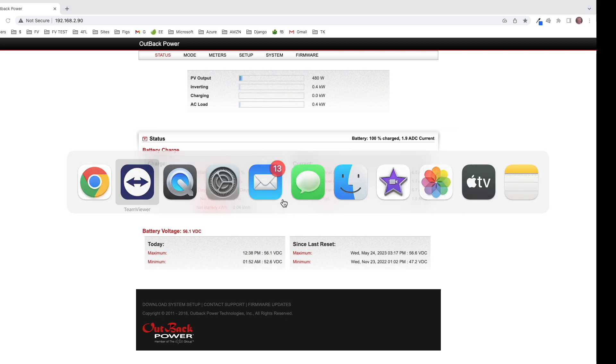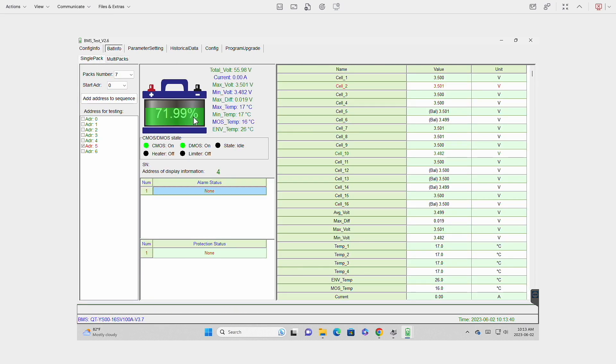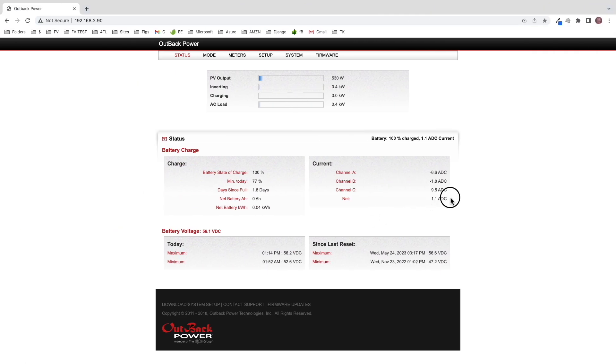But if we go over to the BMS test software, as it cycles through, there's a huge variance in the state of charge for each of the modules. Ignore address one — that's reserved for another project. But as you can see, especially in the multi-pack view, the lowest is 72% and the highest is 100%, but we're not putting any more juice into these modules.